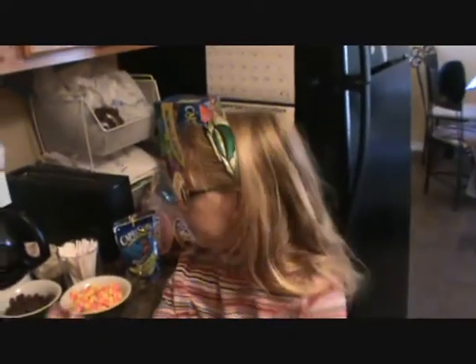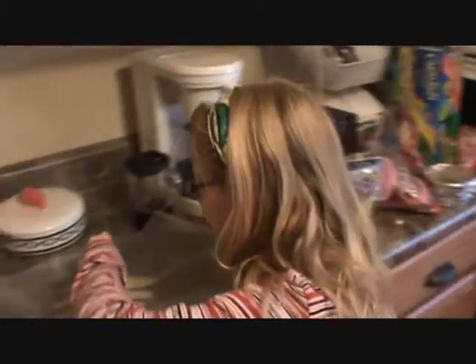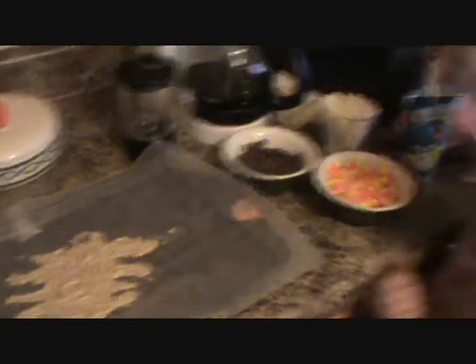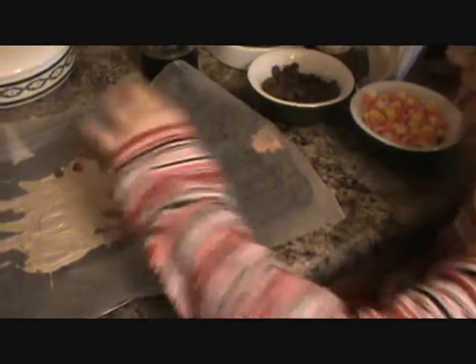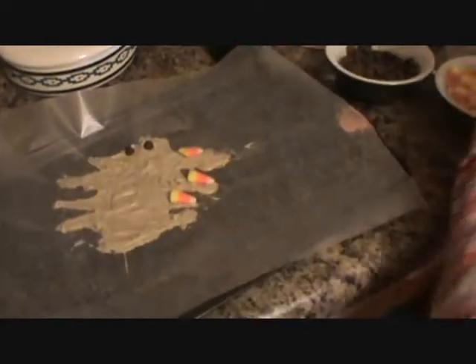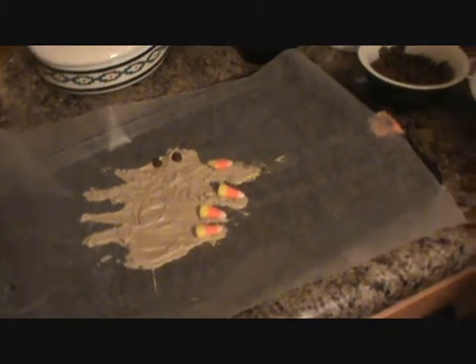Now we are making the accessories for the spider. Here are the little eyes. What are those eyes made of? Any kind of chocolate you want. Are those chocolate chips? Yes, like in cookies? Yes. And what are those? Candy corn. Candy corns on the legs? Yeah. What a yummy spider. Now, more candy corn, and then I'll show you how to put them on a stick.